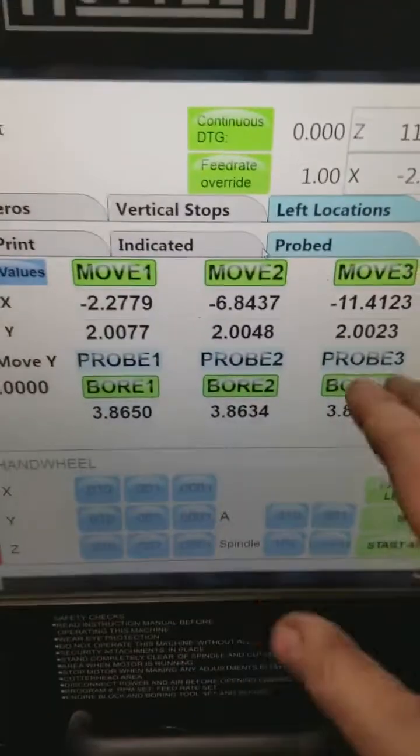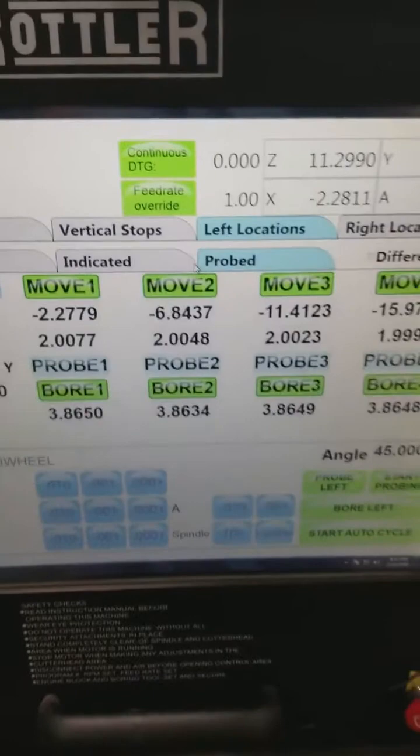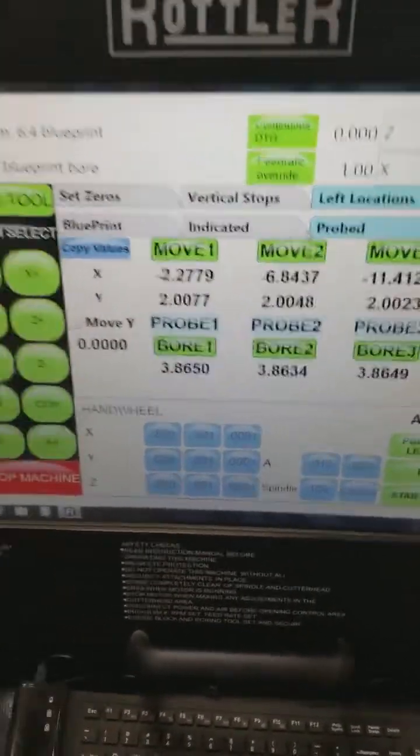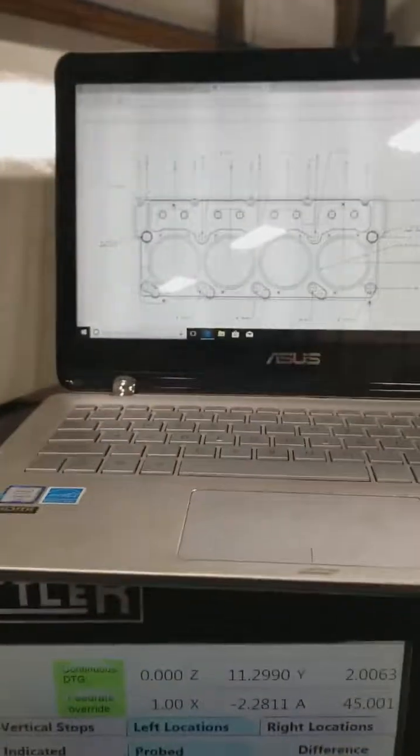These numbers here represent positions 1, 2, 3, 4. They aren't numbered the way you might think — 1, 3, 5, 7, 2, 4, 6, 8 on a diesel engine — it's not like that here. It's this bank right here that we're dealing with, on number 1 right now. The numbers you're seeing are these values interpreted — this is metric, and this is imperial.